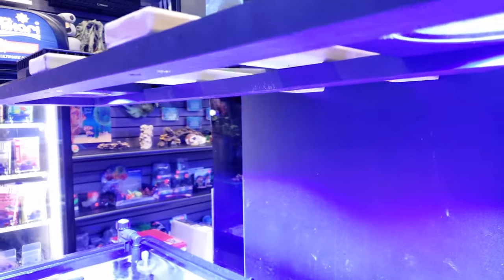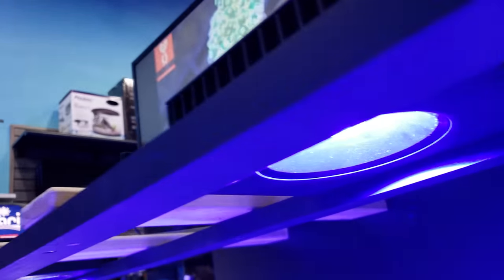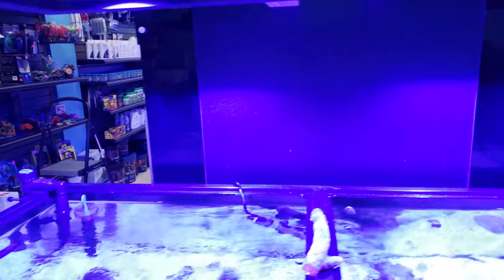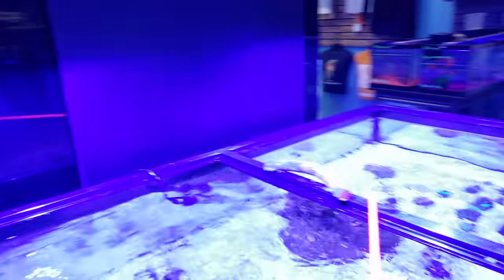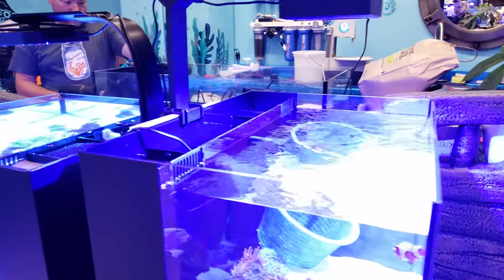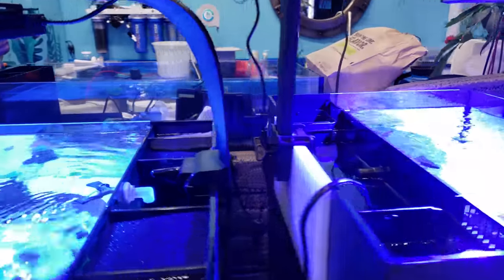Overheating in canopies is a problem you see with certain LEDs. This one has a really cool LED disbursement — kind of like a ball — so it gives you a really wide angle spread right away. You don't have to mount it very high; as you can see on this tank, the light is not that high off the water.